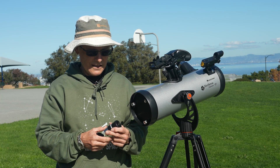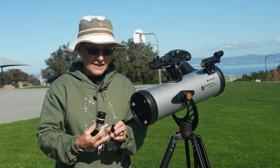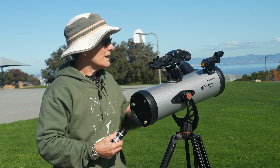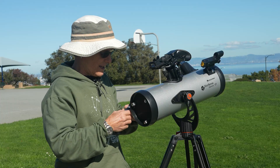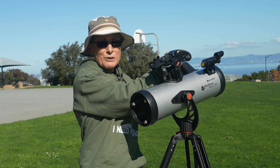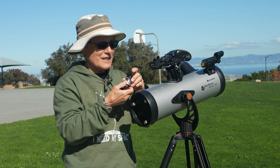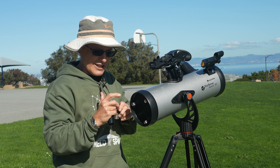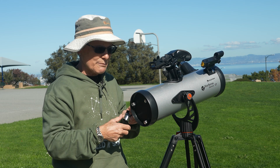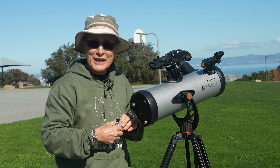The telescope came with a 25mm eyepiece, a 10mm eyepiece, a 2x Barlow, and a red dot finder. I lined up the red dot finder with the 25mm eyepiece first, then honed it in even more with the 10mm. I haven't tried this Barlow yet, but I'm very suspicious because the telescope already has a Barlow built in. But we'll see — the moon is up, so let's have a look at it.